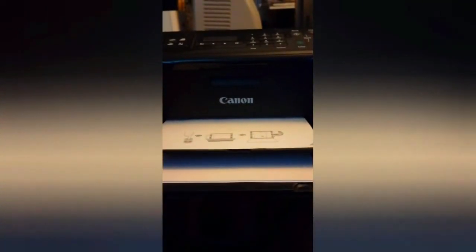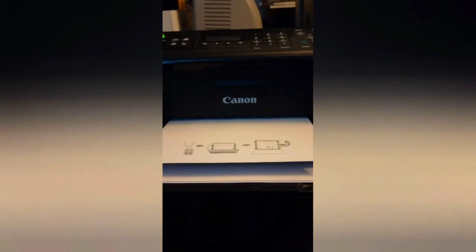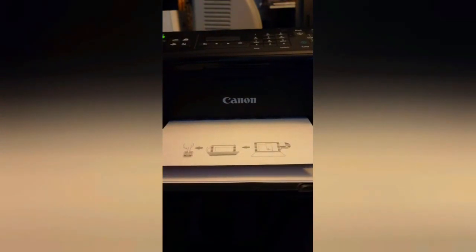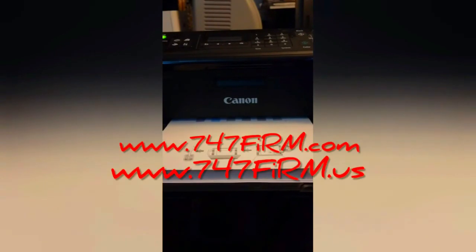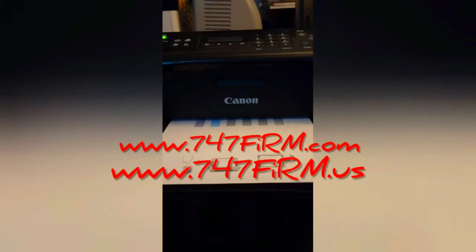Thank you all for watching. Visit 747firm.com or 747firm.us to find more refurbished printers like this Pixma at great prices. We're also on Facebook, Bonanza, Mercari, and soon coming to Nextdoor and other platforms. Look at that — even our blue came through!